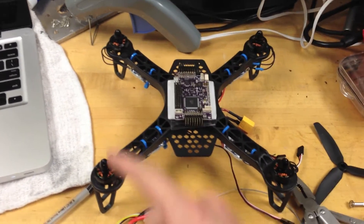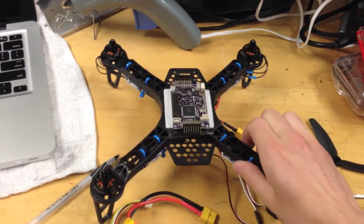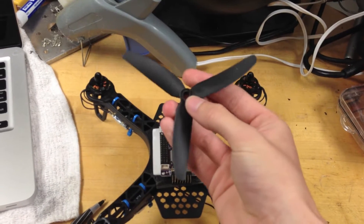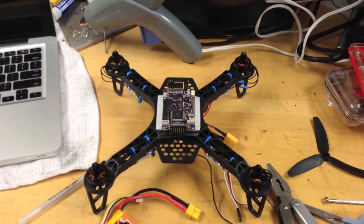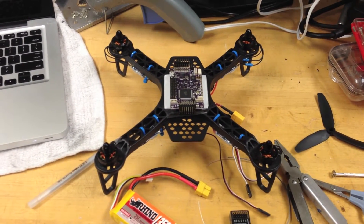The four motors are in the corners, and this is what is called an X setup. You can also have a plus setup, but we chose to go with this. The propellers are three-bladed and will be going on each one of these. It's important for quadcopters to have counter-rotating pairs — these spin together, and these spin together, which is important for how a quadcopter is controlled.